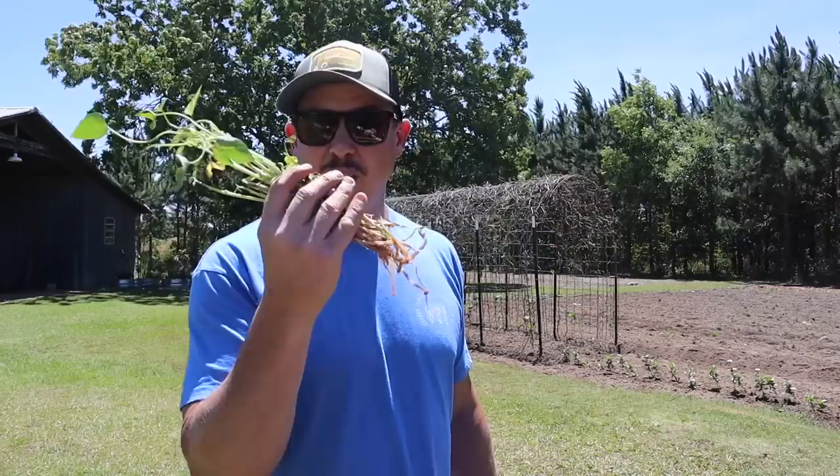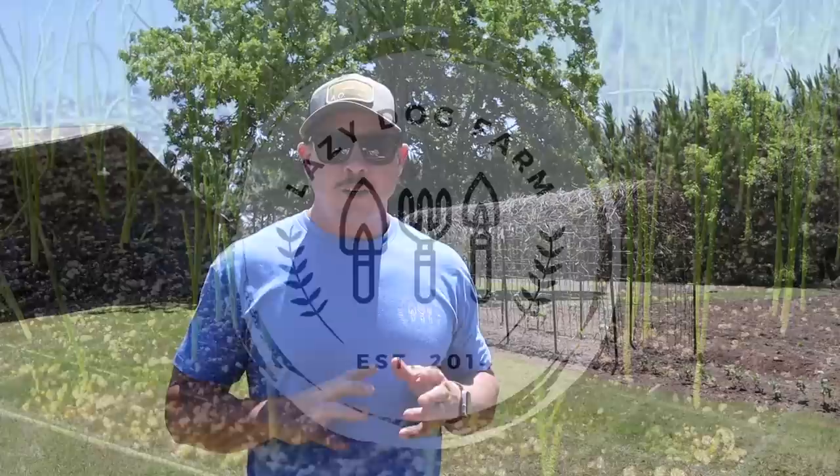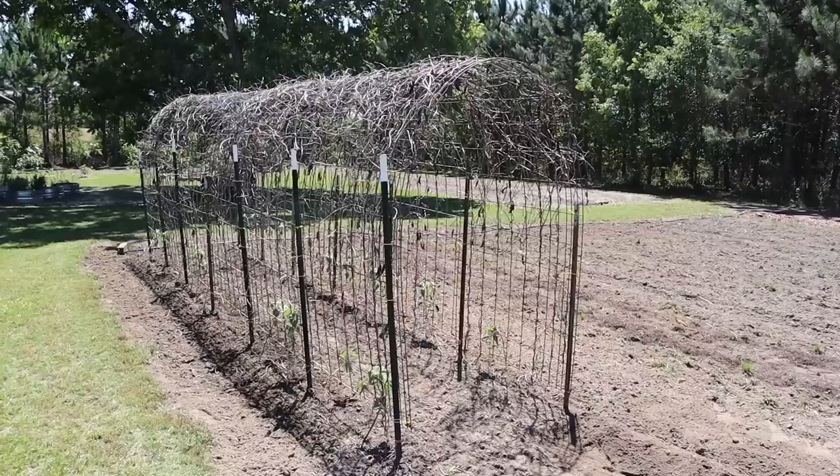What's up Lazy Dog fam? Hope all y'all are having a wonderful day. It is Wednesday, May 3rd here in South Georgia. On today's video we're gonna be filling a small little gap in this plot here behind me. Got a few sweet potato slips we're gonna get in the ground, talk a little bit about planting sweet potatoes, when you should plant sweet potatoes. I'm gonna give you an update on some things we planted recently in these two plots back here. Then we're going to head to the greenhouse and I'm going to show you something I'm doing to try to get a head start on my turmeric this year.